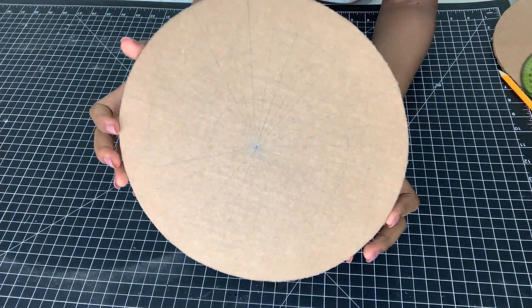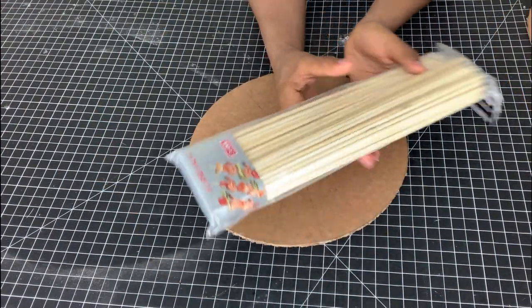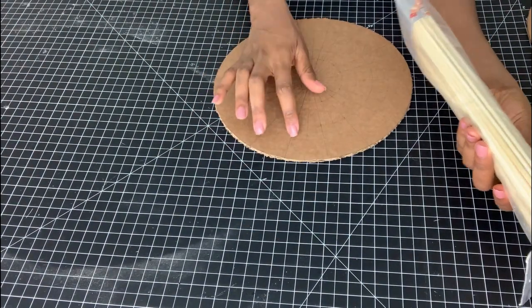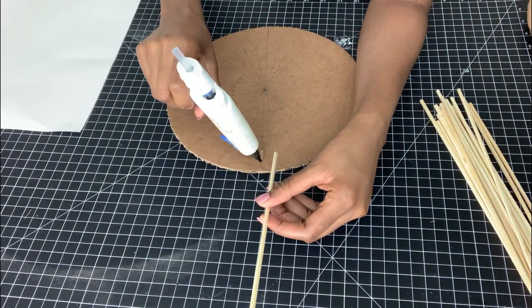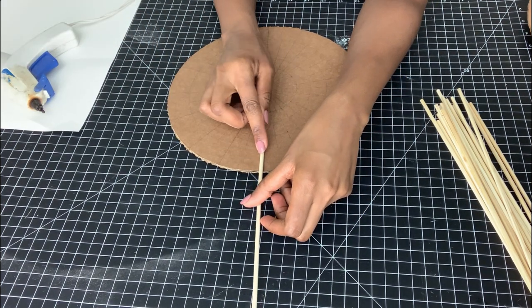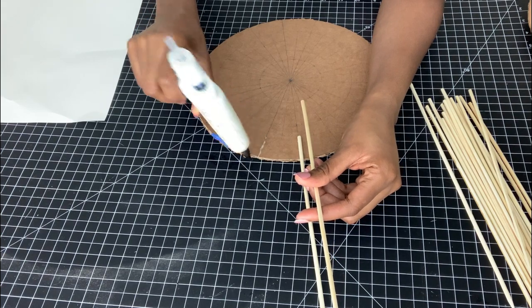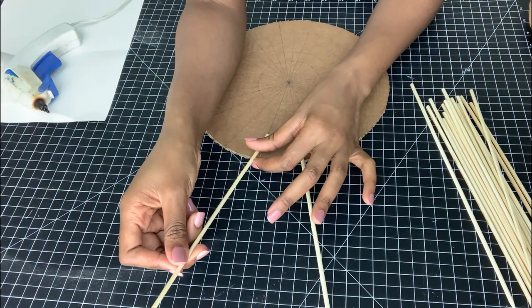I'll be using these skewers that I got from the store — they're 11.75 inches long — and I'll be gluing them using hot glue. I'll be starting with one section, gluing the skewers on both ends on the 10-centimeter mark.